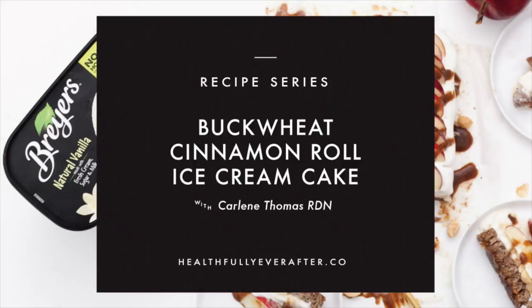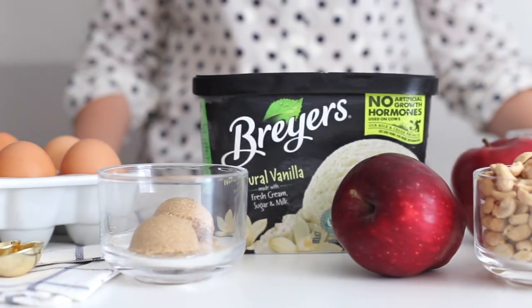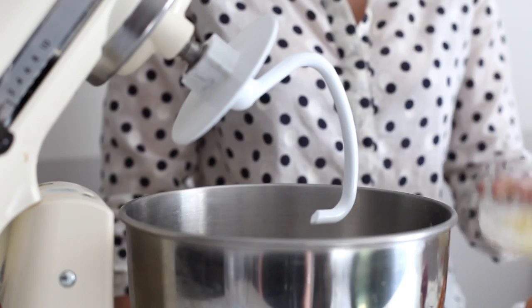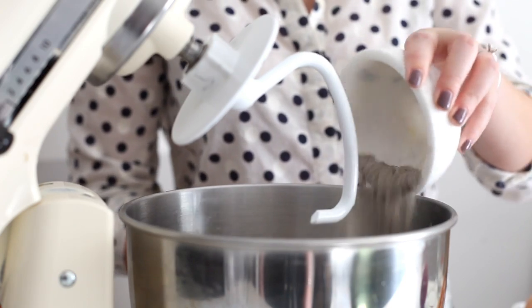Hey guys, today's video is a recipe in partnership with Unilever and Breyers ice cream. We are going to be making a slab cake that has a buckwheat cinnamon roll base. It's topped with Breyers natural vanilla ice cream and also some caramel and fresh apples.